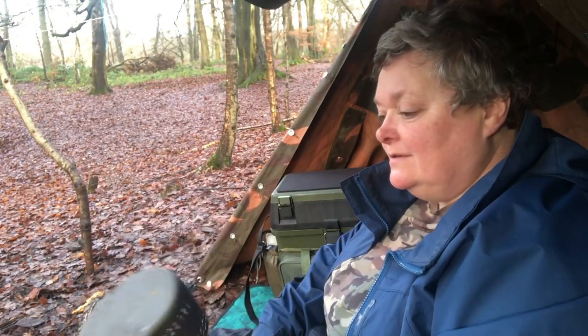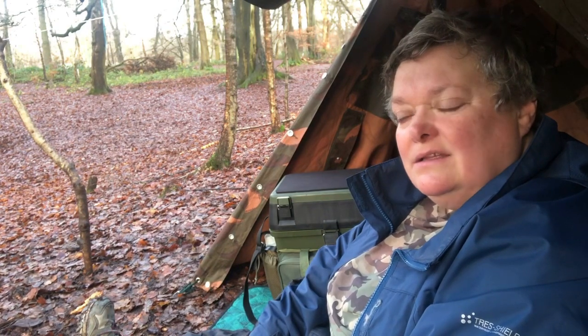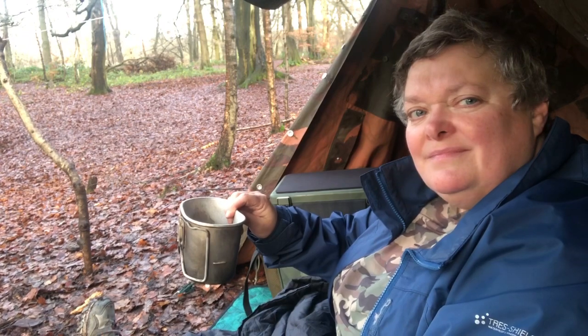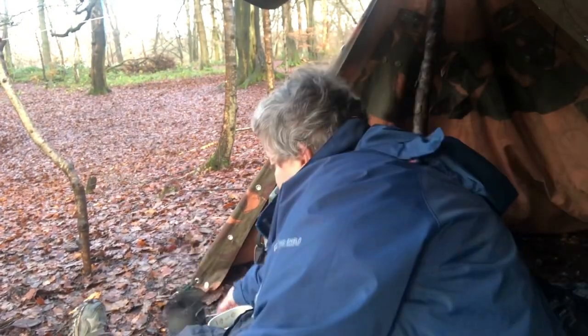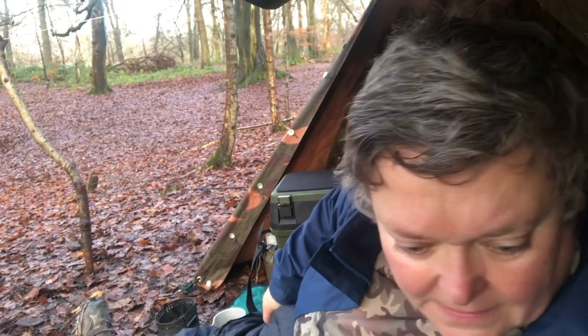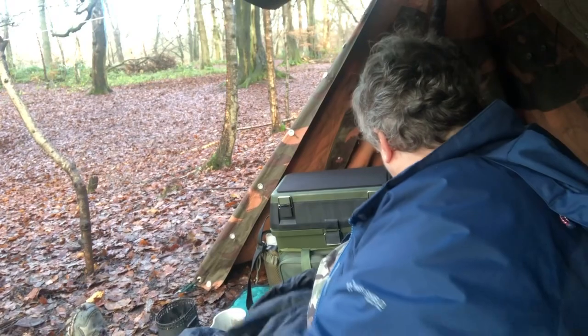I bought this Crusader stove ages ago because I've got the wee tiny BCB fold-out one, but to be honest I don't find it that handy for the canteen cup — the canteen cup doesn't really sit on it very stably. Anyway, this Crusader stove is just absolutely perfect for it with the Fire Dragon fuel. I better make sure I have my gloves handy before I start — oh, they're sitting right next to me!